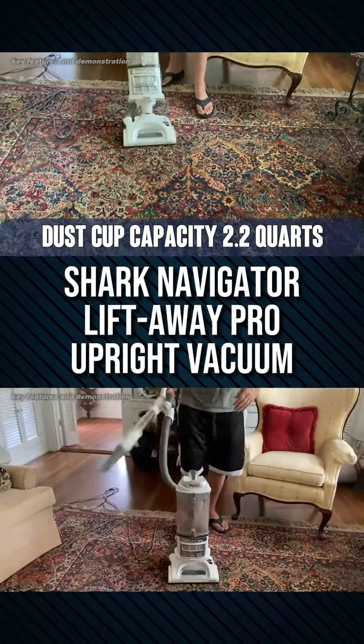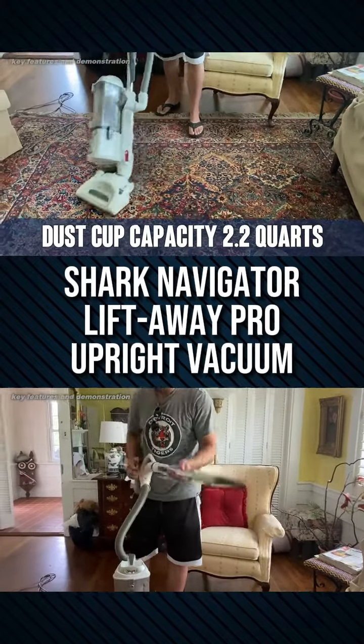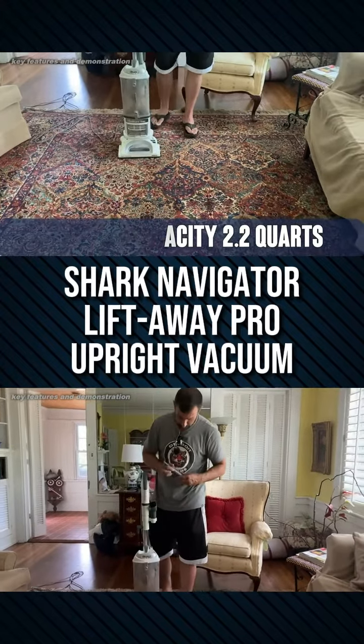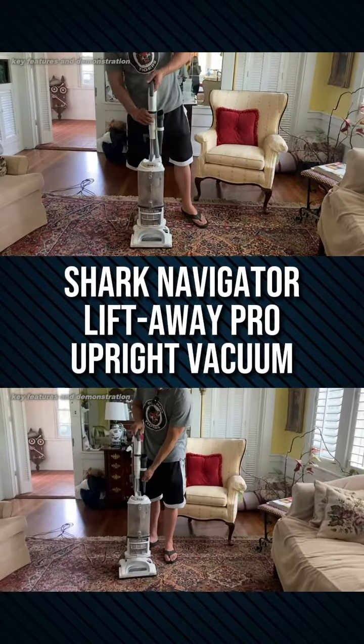One of the nice aspects of this is that it is fairly easy to move around. I'm going to close it up and turn it off. Now you have two options with the wand.